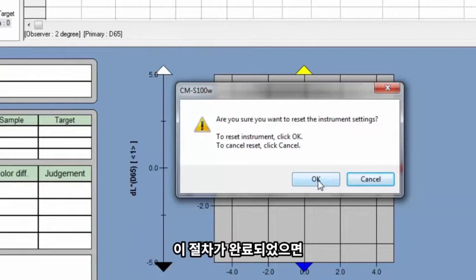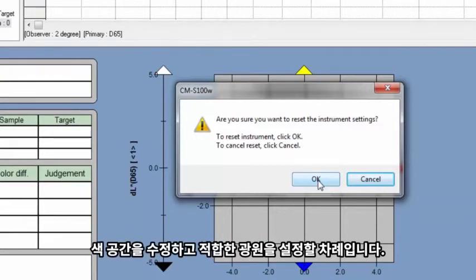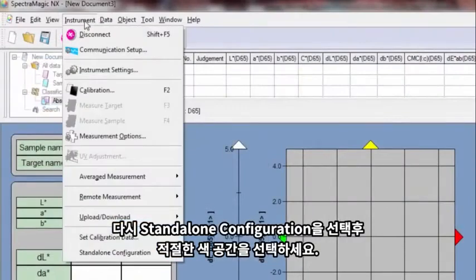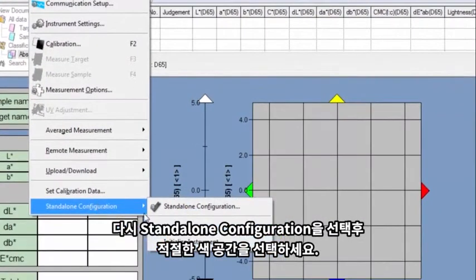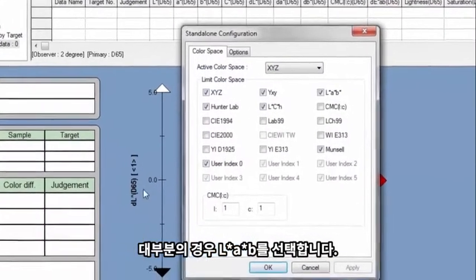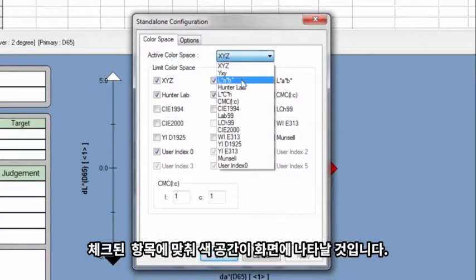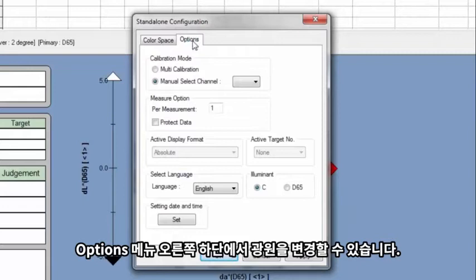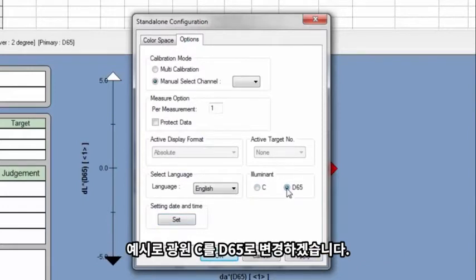After the instrument is connected and initialized, it is time to edit the color space and set the proper illuminant. Go back to Standalone Configuration and choose the correct color space. In most cases, it will be LAB. When you check the box, the chosen color space will appear on the instrument's screen. Under Options, towards the bottom right of the window, you can change the illuminant. In this case, we'll change the illuminant from C to D65.